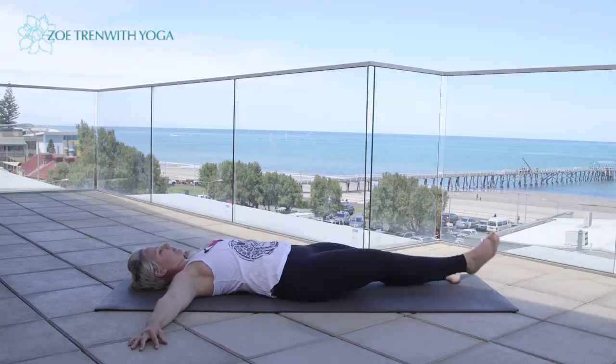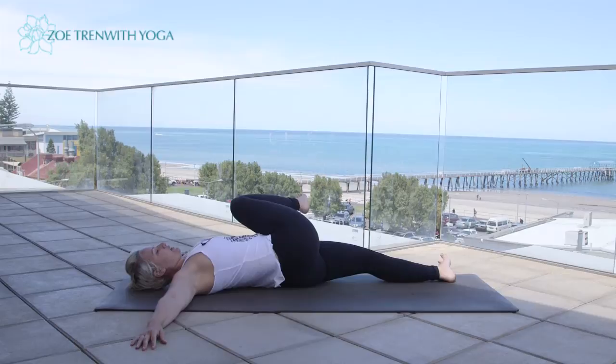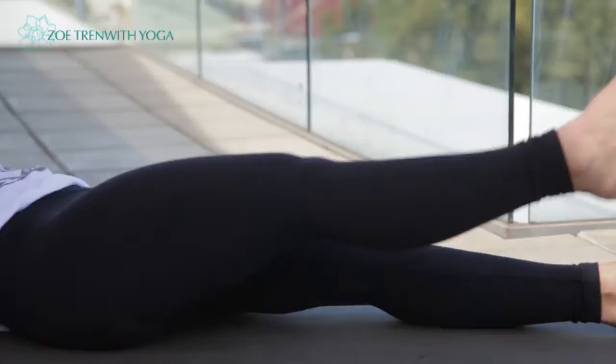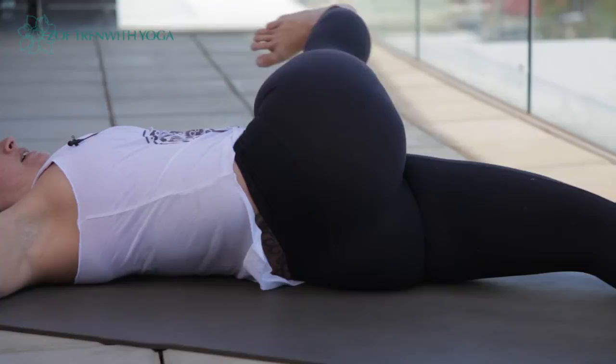It's a circular action, so we inhale, draw the leg out, bring it across the body. Try not to let the thigh move away from the chest; rather with the knee drawing up, just extend from the knee, flex the foot, exhale, sweep the leg down. Three more — inhale, reach and extend the leg, exhale, sweep it down.